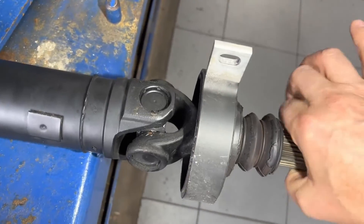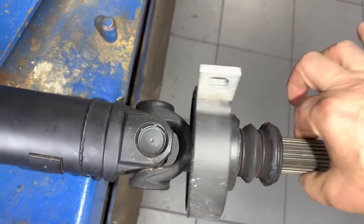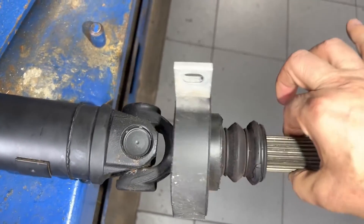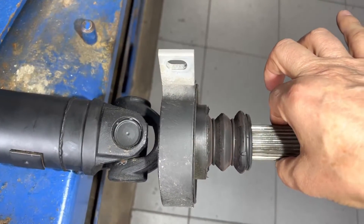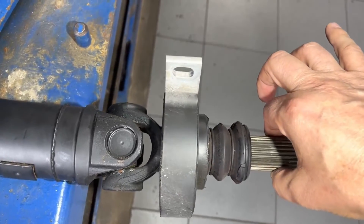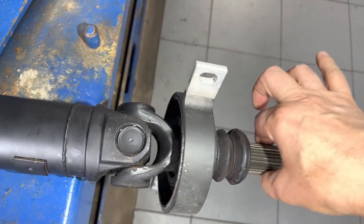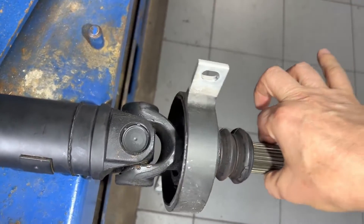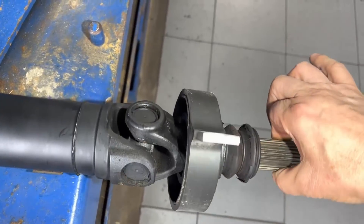Rotate it at 90 degrees and check this way too. You want to feel how, as it moves up and down, there shouldn't be any spot with a difference in resistance — how it moves should be absolutely smooth. If there's a spot where it changes, that's a problem.